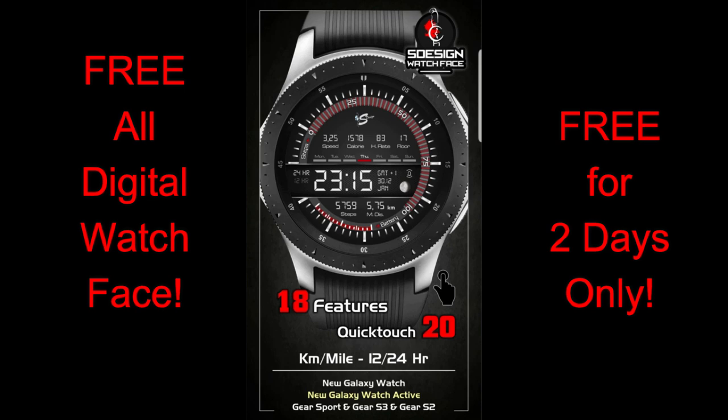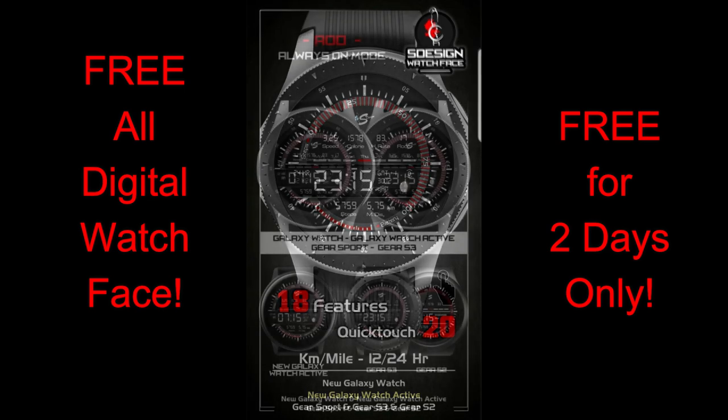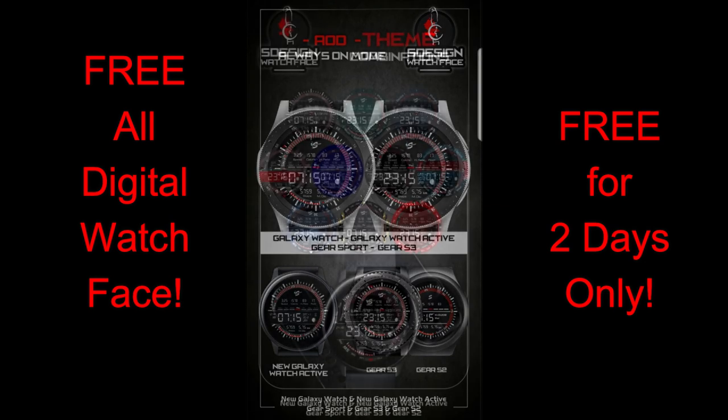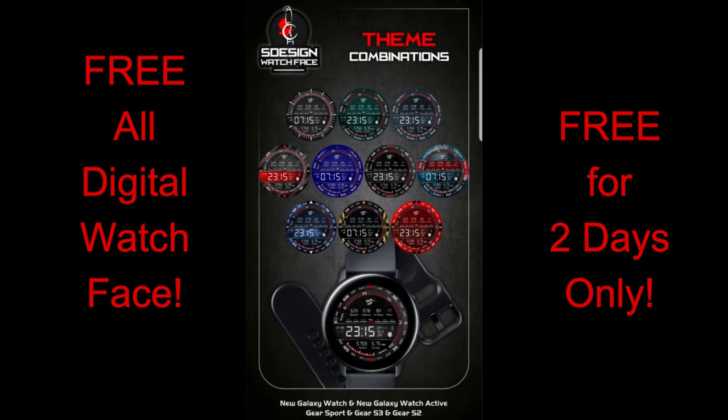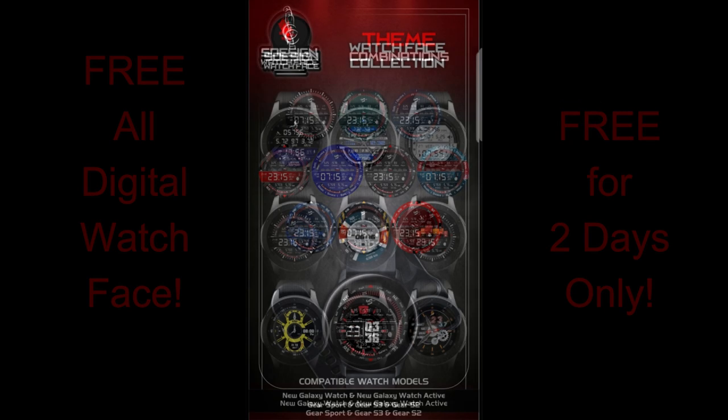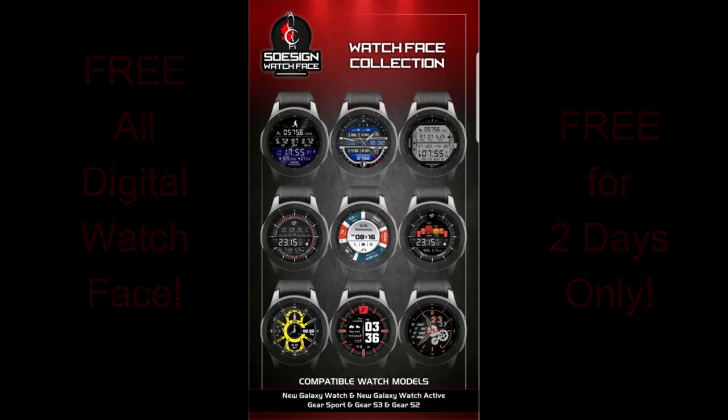He wanted to thank you for supporting his creative efforts, so I'm thrilled to pass this along. You will have to hurry if you want this, because you're only going to be able to download this for free starting today until tomorrow — after that it switches back to a paid version. Make sure you check out the full review and then click on the direct link I've included down below in the video description. Enough of my jibber jab — let's go have a closer look at this very limited time freebie from S Design.